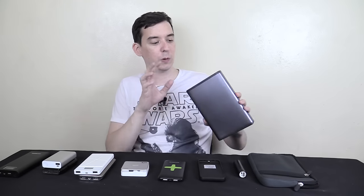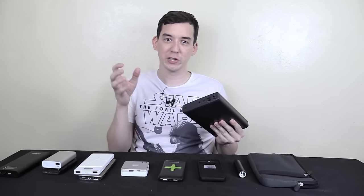But all of those have the same limitation — they only have USB output. This one from Max Oak can also recharge laptops and has a 12 volt output which can be used for so many things: portable TVs, projectors, all kinds of things that run on 12 volt. So this thing is a real beast.